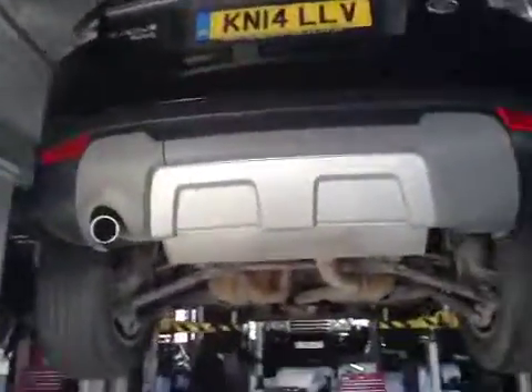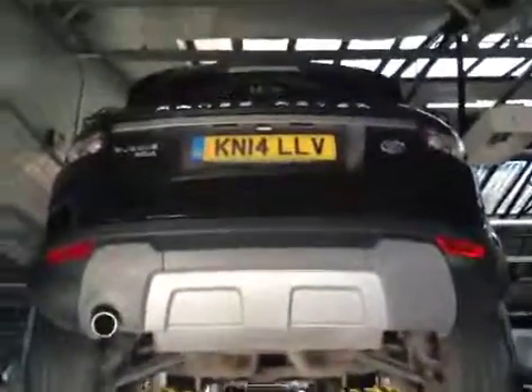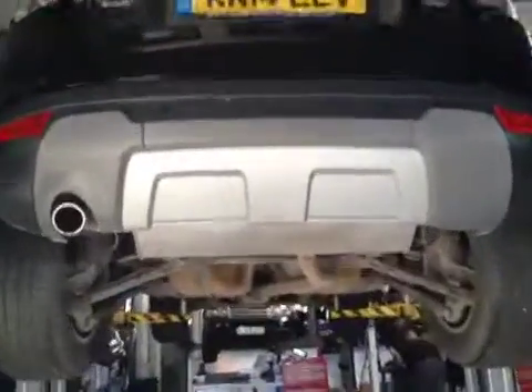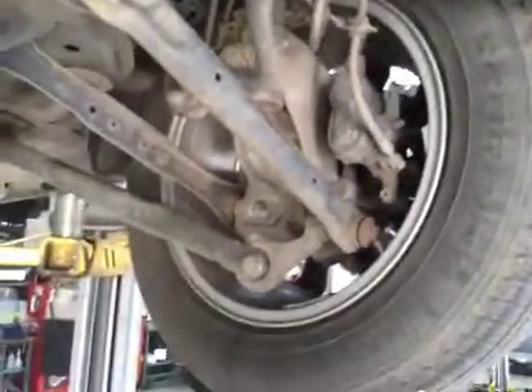Coming around to the rear of the vehicle — rear lights are in good working order, rear number plate is in good condition. Rear wiper is in good working order. Whilst at the back of the vehicle, a quick look at the suspension — rear is in good order, calipers are in good condition, and brake lines are free of any damage.